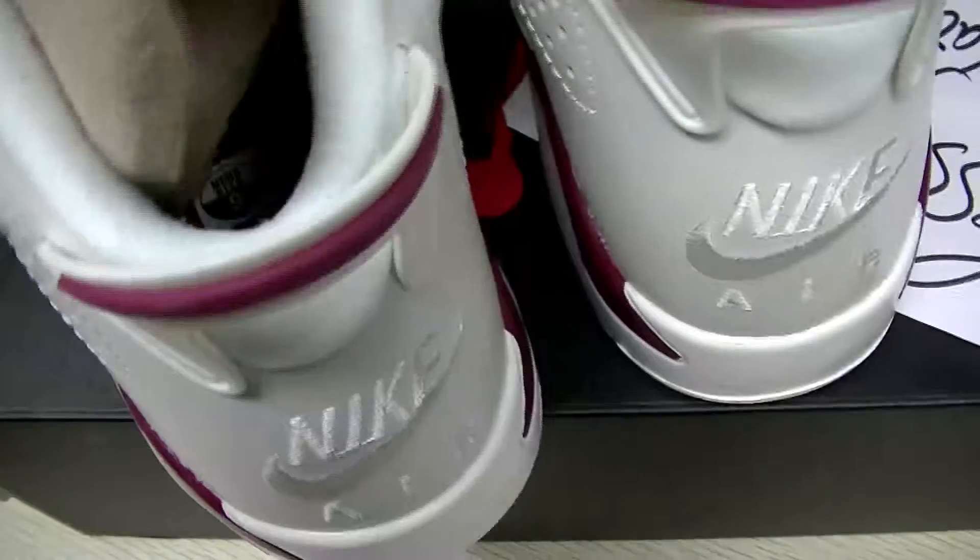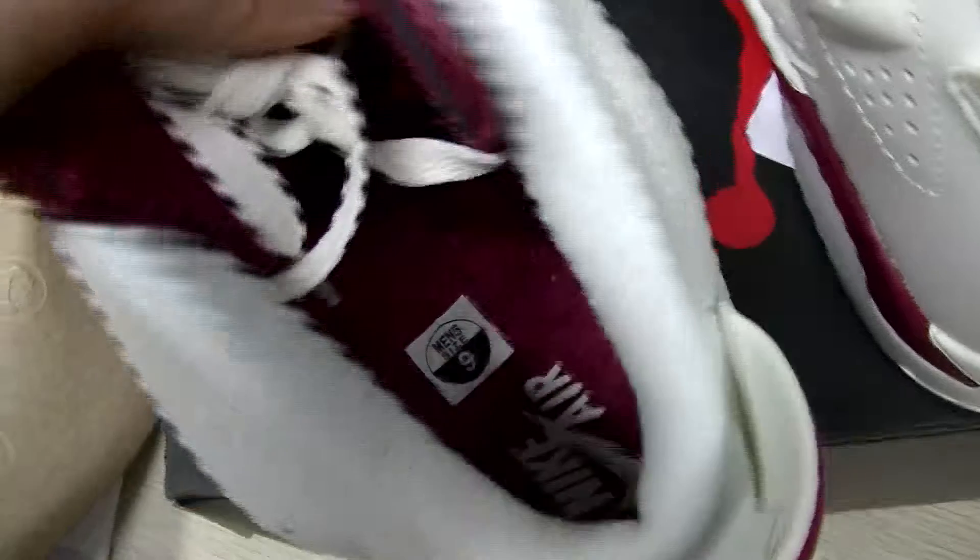Now let me make a video of the bottom, closer. Check the inside part — there's a broad red insole as well. This pair is size 9. Very nice color — I like this color. No matter what the shoes are, I like the mixed color. Okay, and here's the size tag.